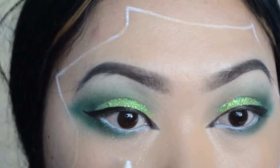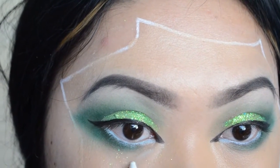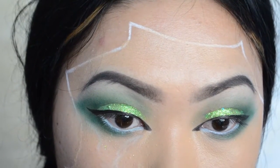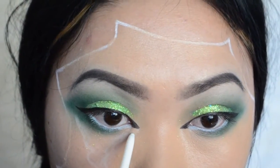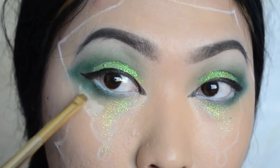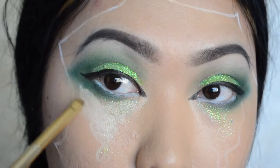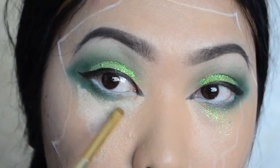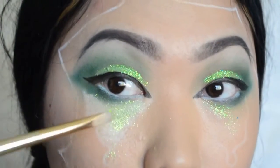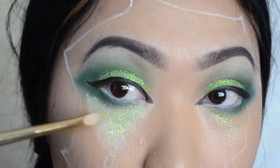I'm just going to be drawing some tears, and the tears are going to be glitters. With the white eyeliner I'm trying to make some tears — kind of hard — so with some concealer and a small brush, like a concealer brush, I'm just going to do it right here. That's where I'm going to put all my glitters. I'm just going to keep putting my green glitters right all over here, then I'll come back.